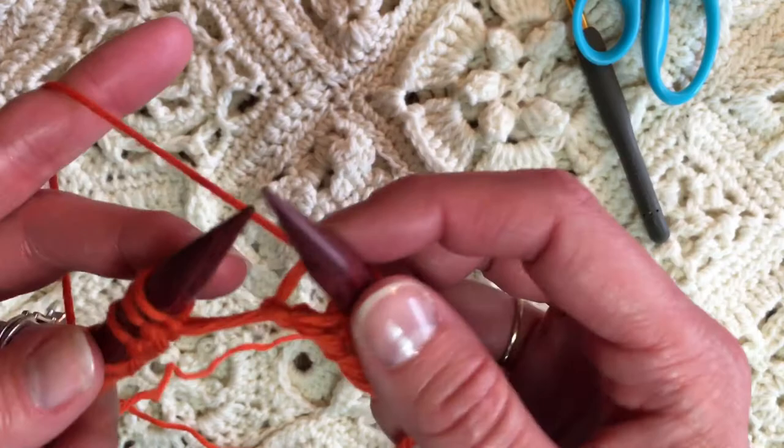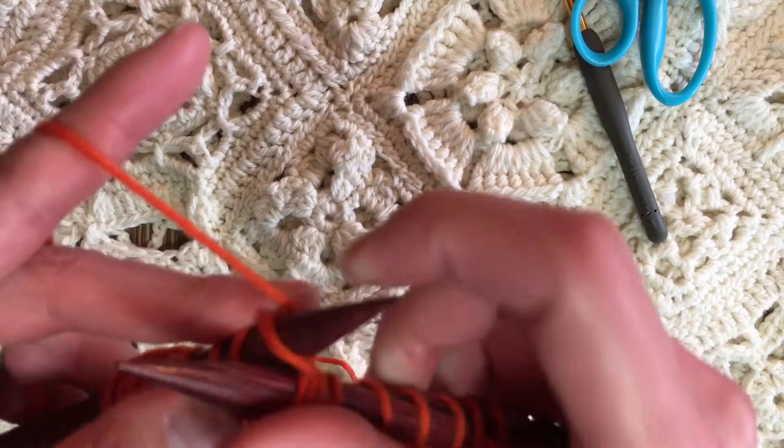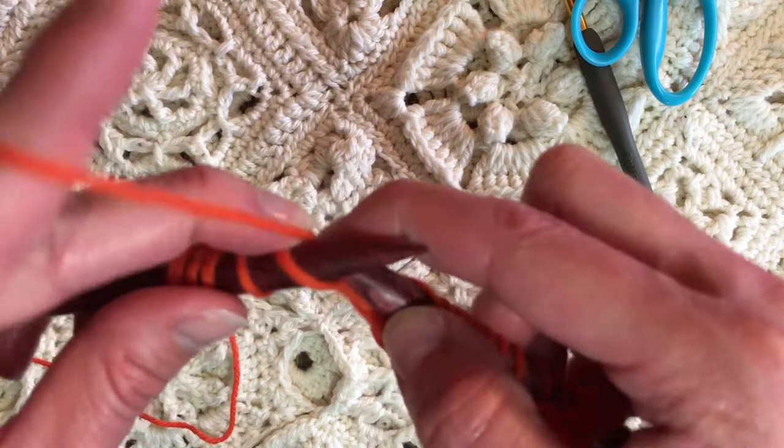That's what it looks like. If you ever get lost, the working yarn comes off the stitch you just made. So if you're not sure where to insert the needle next, the working yarn that's attached to the ball of yarn is attached to the stitch that you just made — the done stitch. So you always know which stitch was done most recently.